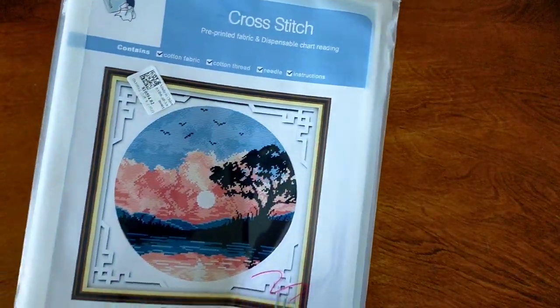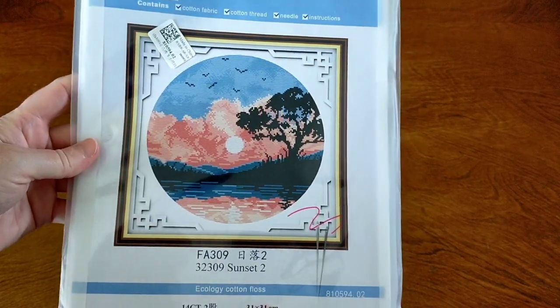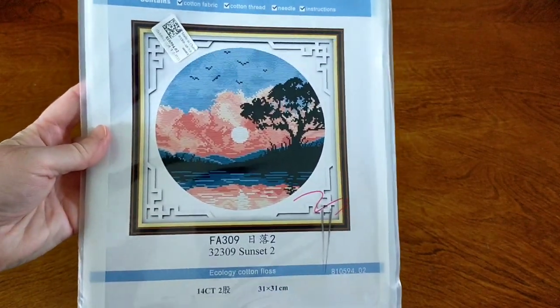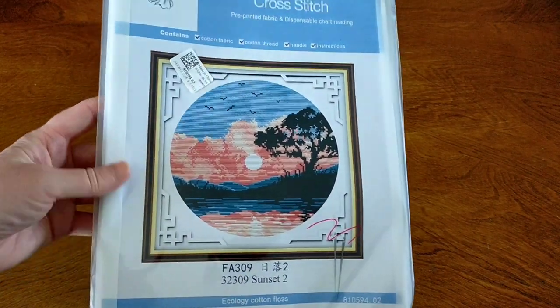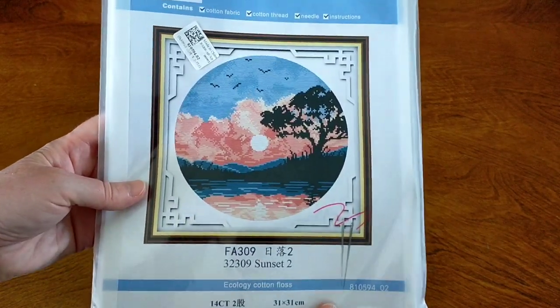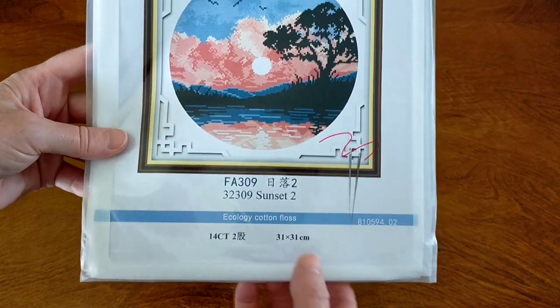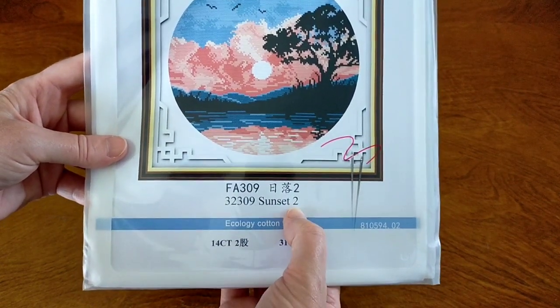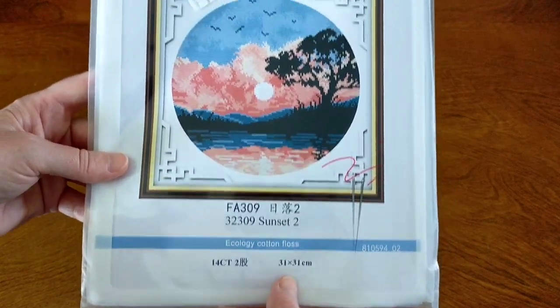On to the last item — cross stitch. They've got a lot of new arrivals on their website for cross stitches and diamond paintings. I love this series and I'd like to collect a few more because they look really cool — this silhouette kind of series. This is a Joy Sunday, 14 count stamped cross stitch called Sunset 2, because there are others in that series, and it is 31cm by 31cm.